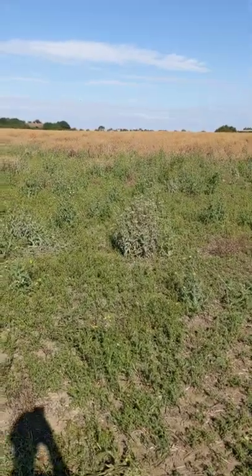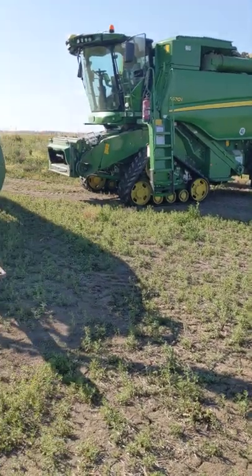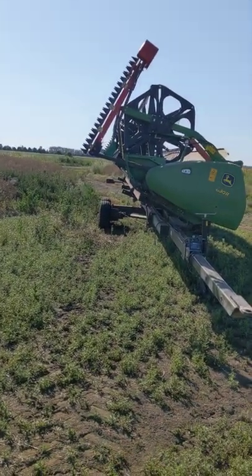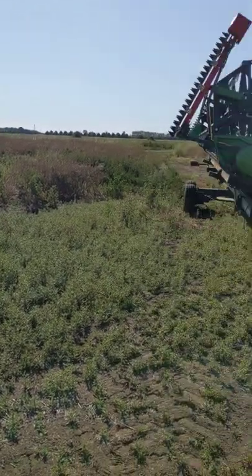Hello everybody, here I am in a field of oilseed rape. We've done about half a day's combining yesterday and now we're going to carry on with the rest of our oilseed rape today.